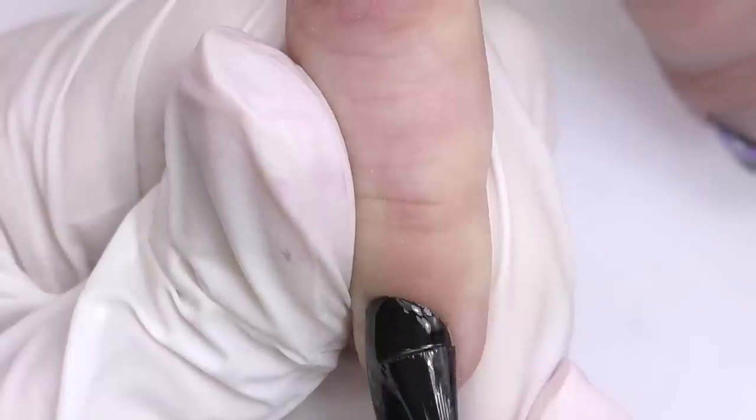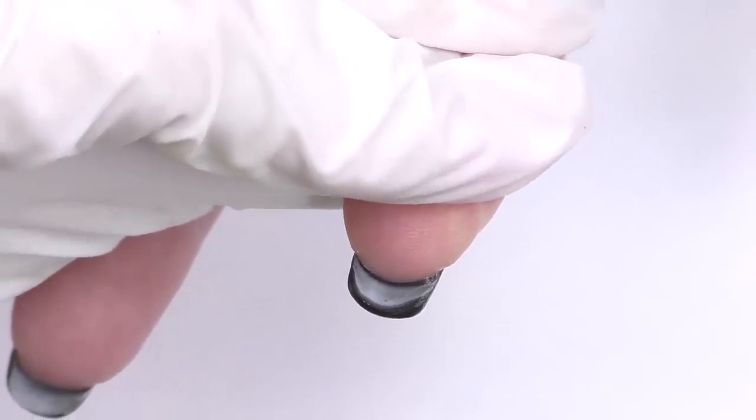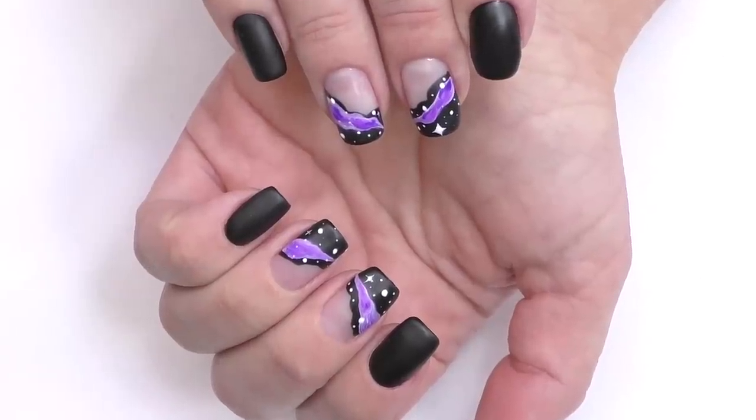We decided to use a matte top coat to seal it all, though glossy might look pretty well here too. After applying the matte top coat, cure for 30 seconds in LED. This is how the fixed nail looks now, and this is the result of our work. If a client follows your instructions — filing the nails short and conditioning cuticles with cuticle oil — the nails will still look great. Thank you so much for watching. If this is your first time on my channel, consider subscribing as I post new tutorials like this one every week. Goodbye!